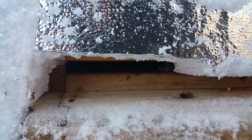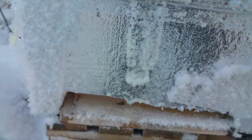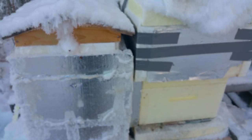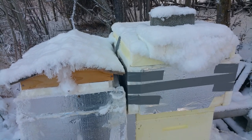Here's the other entrance. I left the entrances open — they do have screen bottom boards. I just want to show you, it's pretty cool.